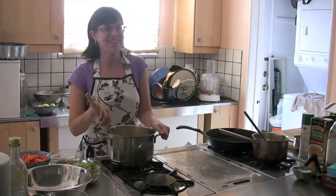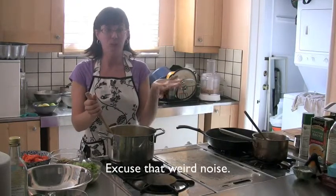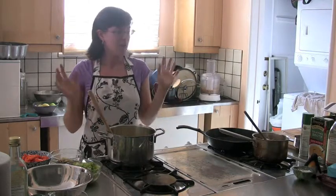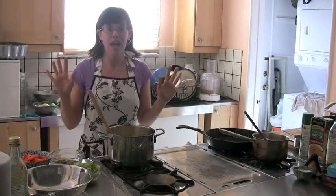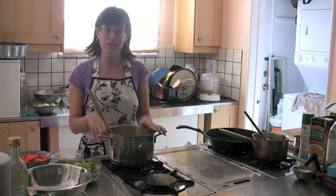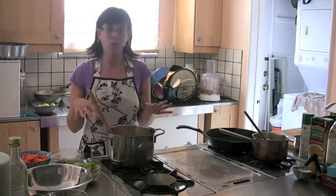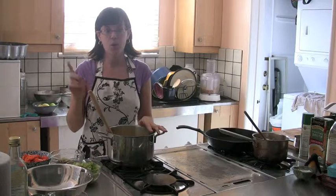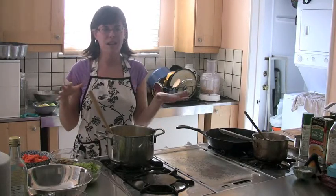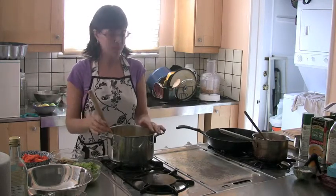I'm here with Eco Vegan Gal and we're going to make a feast inspired by fall and vegan month of food. We're making a ton of food and over the next couple of weeks I'm going to feature videos of these delicious recipes. First, we're going to get started with an apple chutney that's going to go on top of a seitan walnut stuffed collard green — a Thanksgiving-esque theme, but you can eat it anytime.